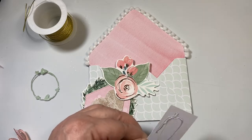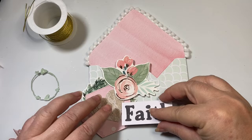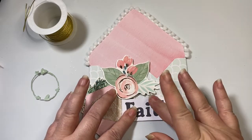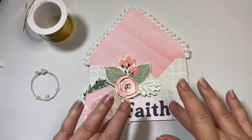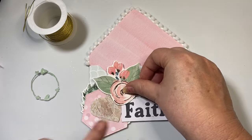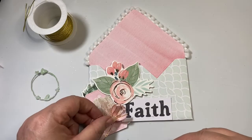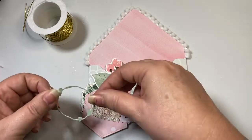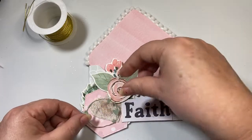Normally I would probably put some spacers or foam adhesive squares behind these things to add more dimension. But since this is going to go on the front of my journal, and I know my journal is going to get puffy just because I love dimension, I thought I would do that differently.